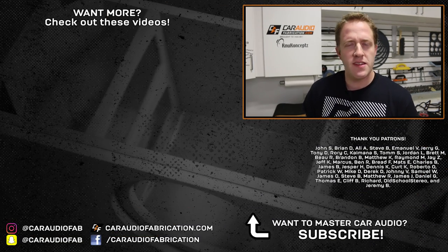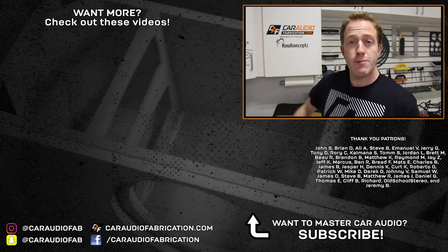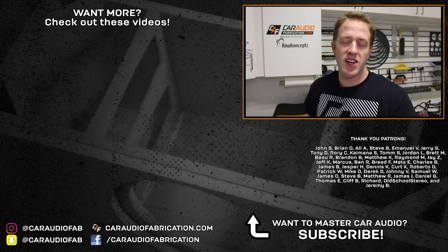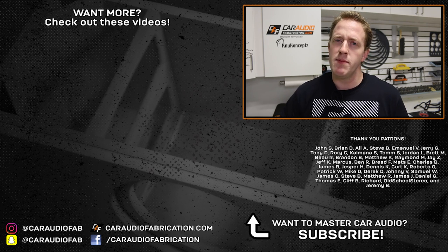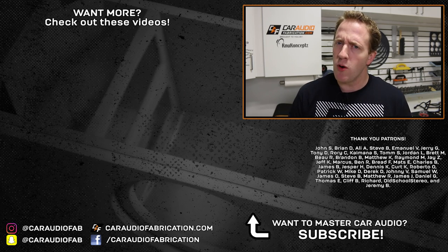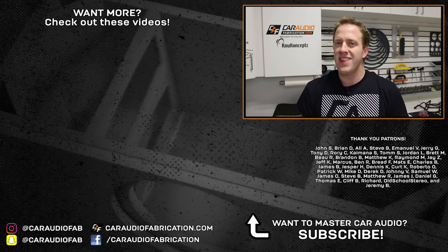You're definitely going to want to stick around and see what I have coming next for this build. If you want to catch up with this build, check out the video here on screen along with some of my other videos. A special thanks to New Concepts, along with John, Brian, Ali, Steve, Emmanuel, Jerry, and the rest of the Patreon membership team — a big thanks to all those guys for helping make these videos possible. If you want to learn more about the team, you can check that out down below. As always, you guys rock. Thank you for watching.